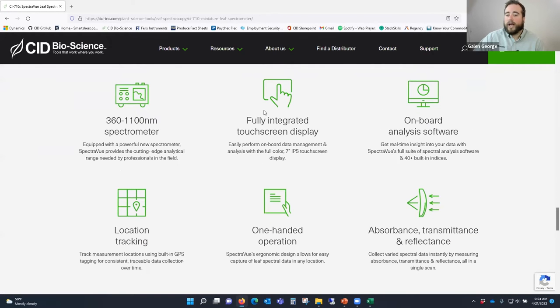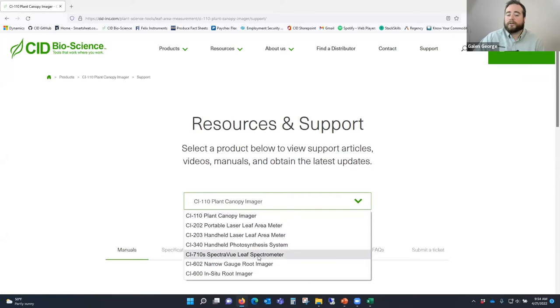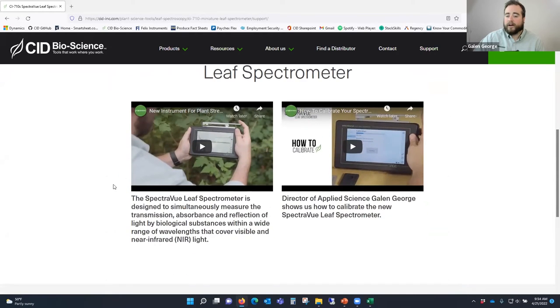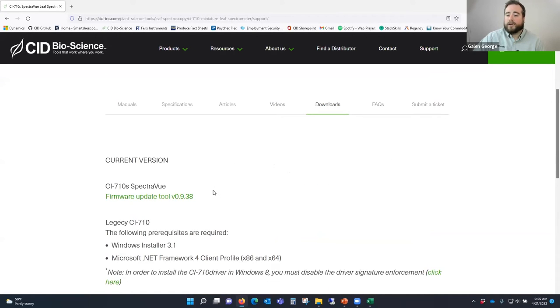If you need to update your firmware or have a support-related question, click the Support button on the top of our website and navigate to the 710S SpectraView page. Here you can download manuals, view specifications, find articles and videos including how to calibrate and use the instrument - this training video will likely be uploaded there eventually. Under Downloads, you'll find the firmware update tool. If your SpectraView is not on the current firmware version, you can use this to update to the newest firmware - this is where we house all firmware upgrades.